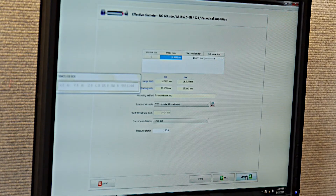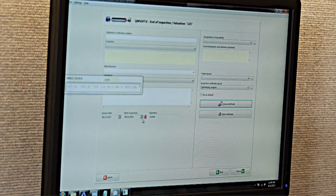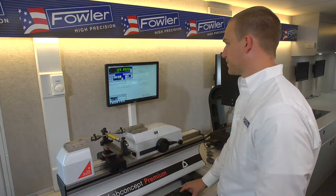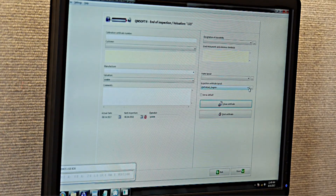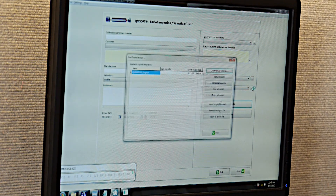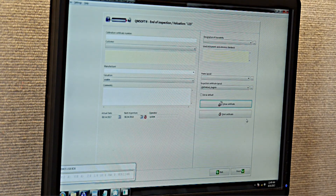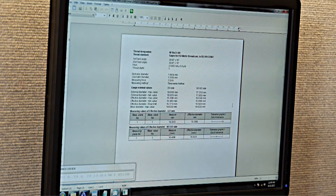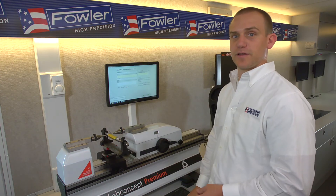Hit the continue button again and this brings us to a form where we can configure the layout of the certificate. This is a customizable certificate — you can edit the layout or create your own with your own company logo. At the end of the process it kicks out the certificate showing your measurements and the results for the gauge in question. And that is thread plug measurement on the LabConcept Premium. Thank you.